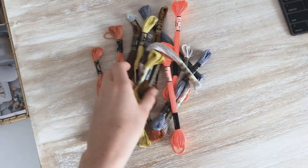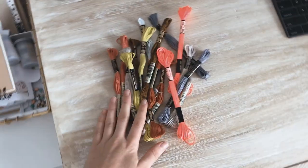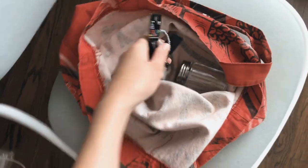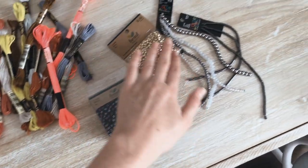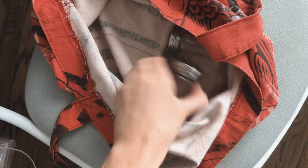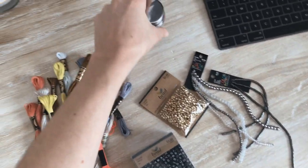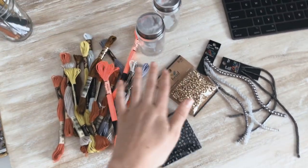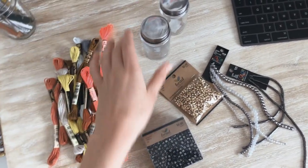I got lots of different embroidery floss and some different beads. And then I just got these two jars to store the beads in since I don't really have much room left in my jewelry supply box.